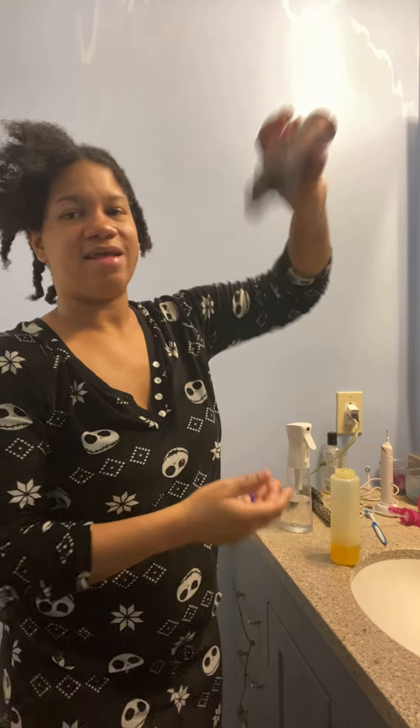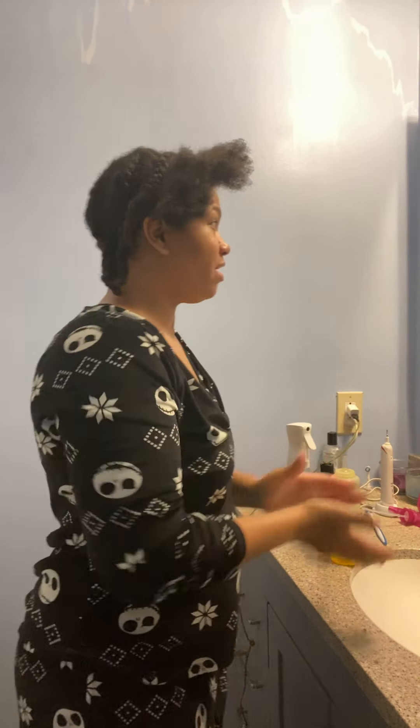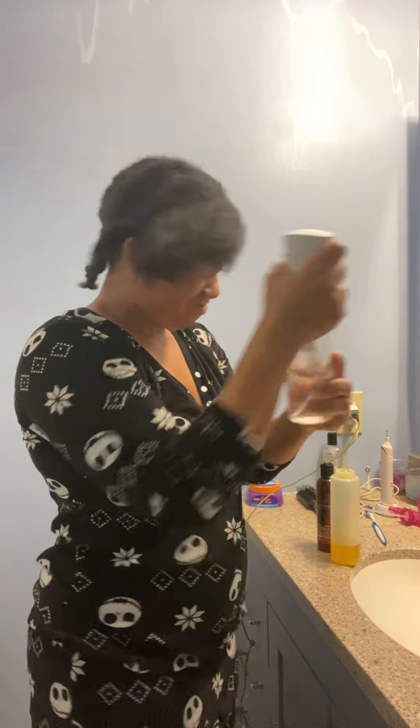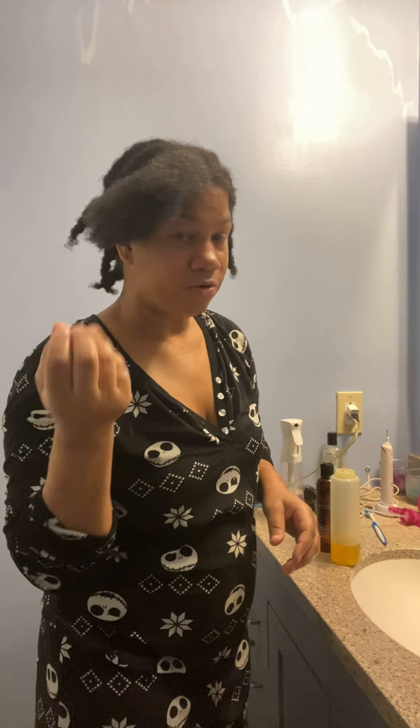I got my As I Am conditioner. Put it in my hands and then put it in my hair. You don't have to do it so tight. Then you get your water and spray all the way through. Water won't hurt your hair. It doesn't make your hair more curly — it just defines your curls.